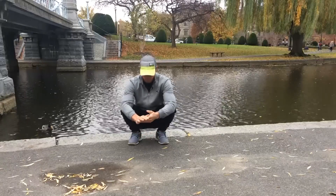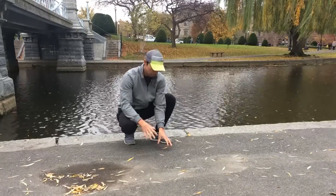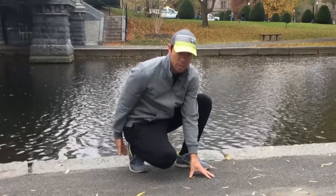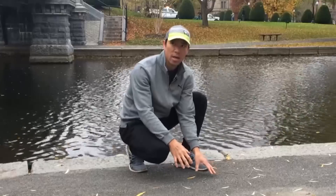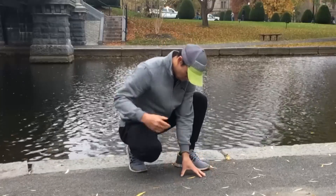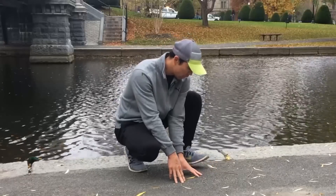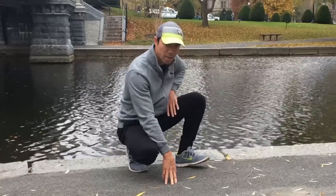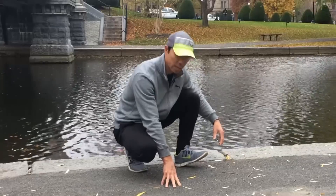I call this the deep squat pivot. Even if you can't get into the deep squat position regularly, this drill lets you get down here because we're going up on the ball of the foot, lifting the heel on one foot. We pivot to one side, and on that side you dorsiflex and pull the knee up, creating hip flexion and dorsiflexion.